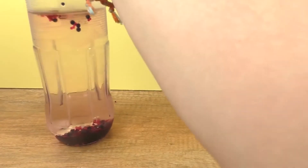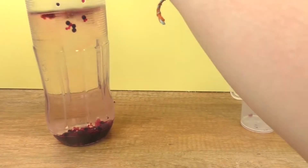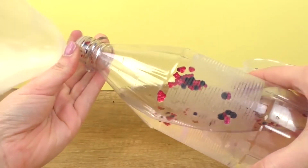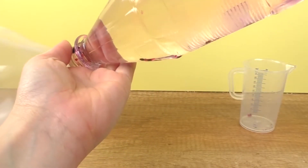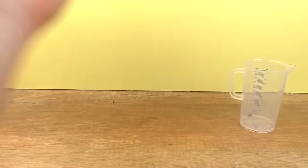My blown-up balloon is going to go over the water bottle, and then I'm going to put everything from the bottle into the balloon.